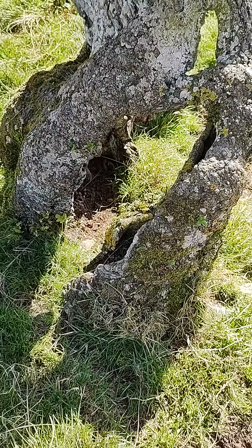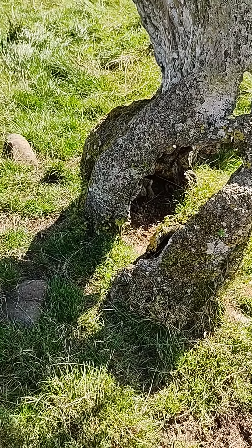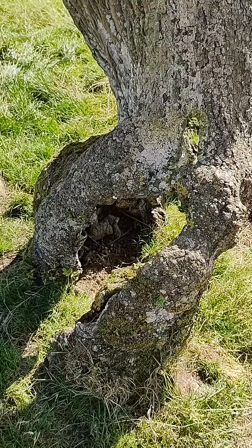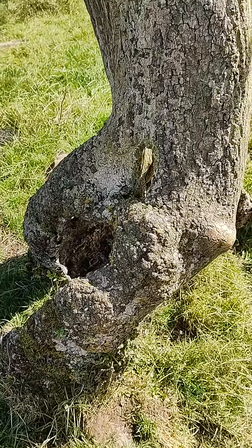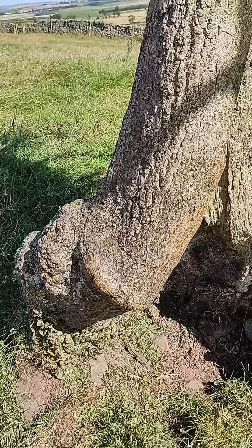Here's a curious ash tree with a distinctive base that's split, as you can see. We'll do a little tour of it because it's difficult to photograph and describe, so I thought a video would be best.